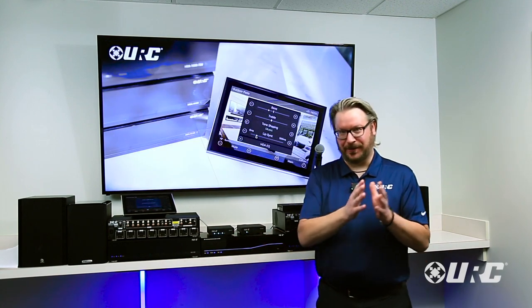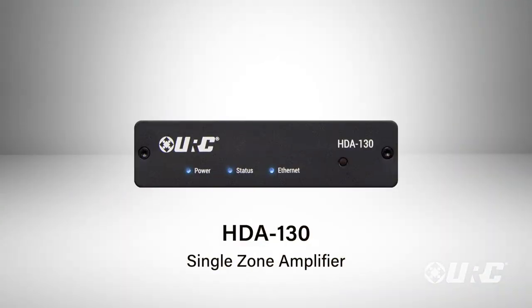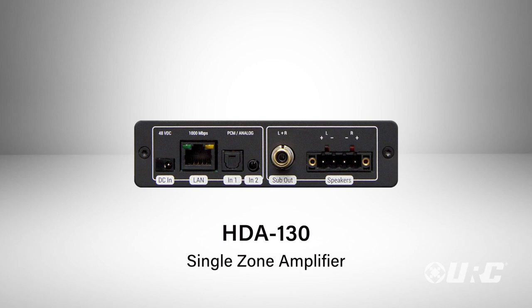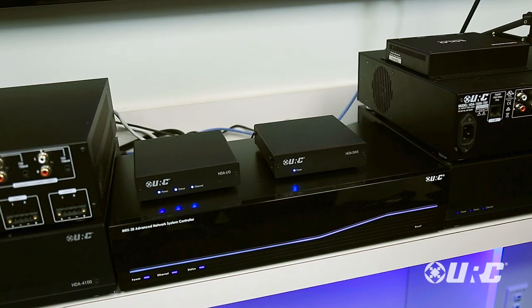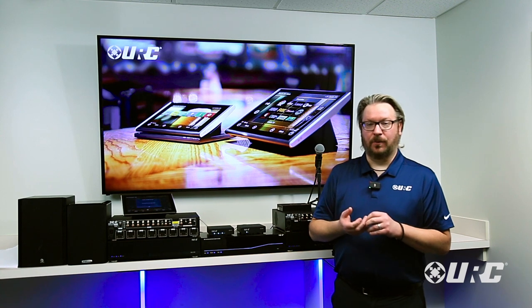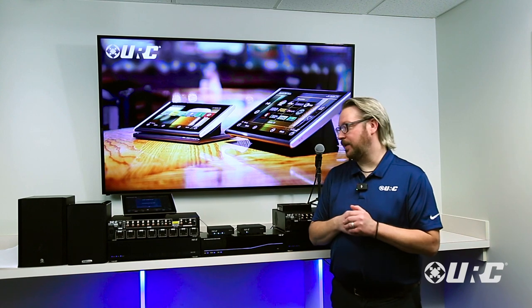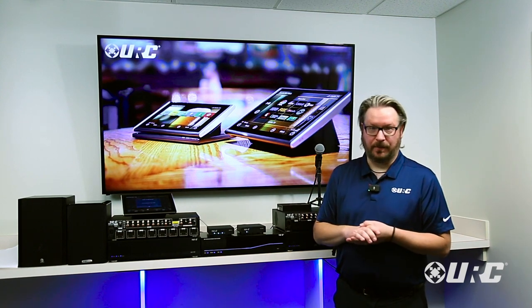Our smallest amplifier is our HDA130 — about the same size as three CD jewel cases stacked on top of each other. This amplifier does 30 watts times two, two-channel outputs into eight ohms. It can be powered with a standard 48-volt power adapter that we supply, or it can be powered with PoE+ or PoE++ coming from your switch or router. So it truly is a one-cable solution — one Cat5 delivers all the streaming audio, command and control, and all the power.